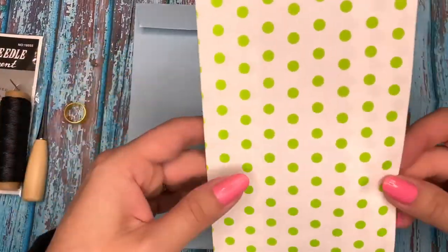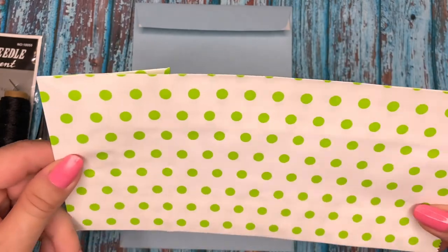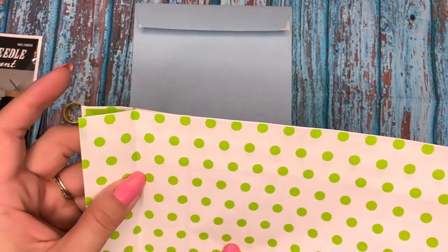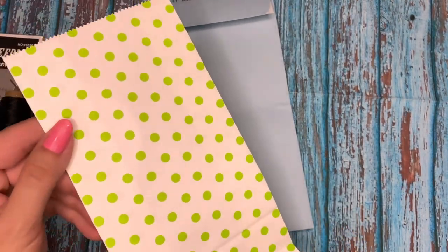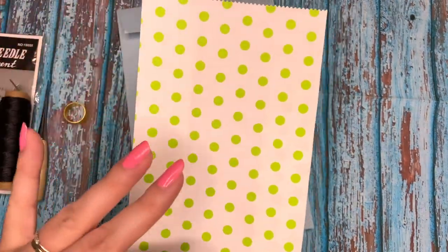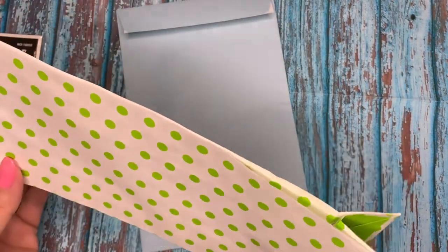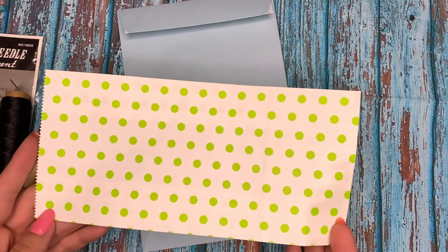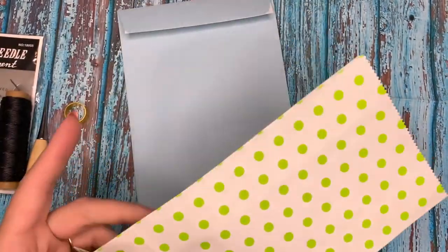We're also going to be using treat bags from Dollar Tree. If you are a Dollar Tree shopper like I am, you've seen these in the birthday aisle where they have all the different treat bags. They also have them in different colors and patterns - stripes, polka dots, zigzag and whatever. If you don't have these in the same color, you can use any treat bags you have at home, even brown paper sandwich bags, because you can embellish them.